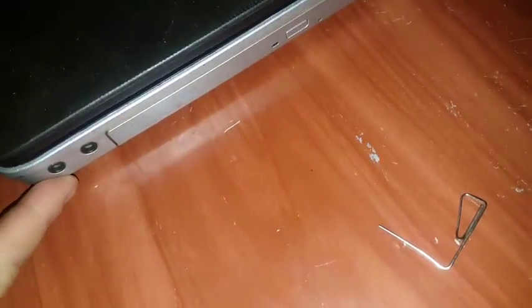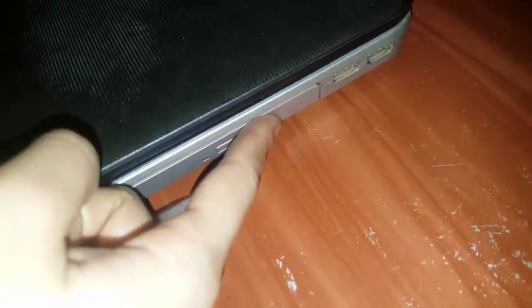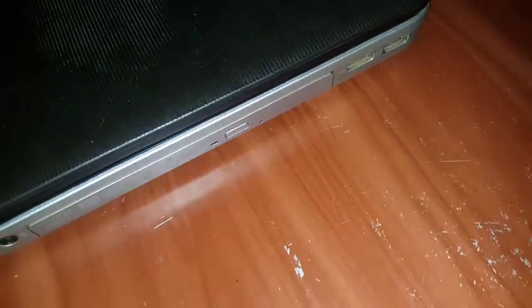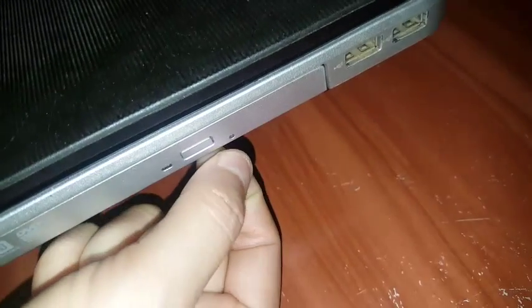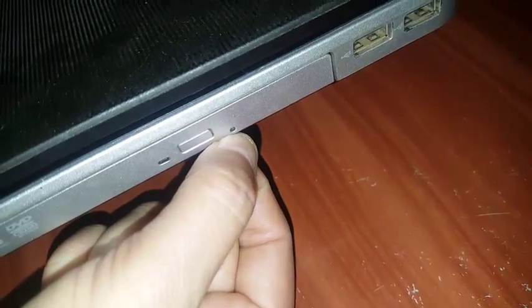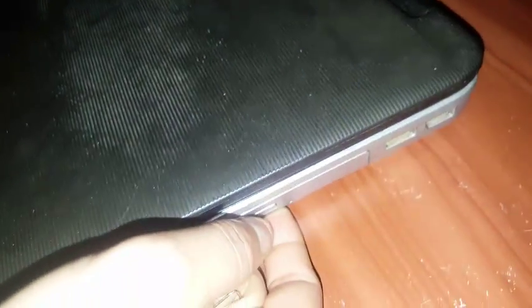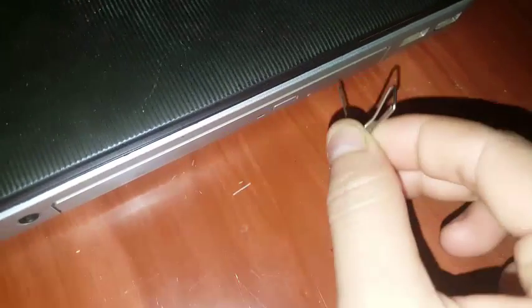Here's how to do it. On your computer's DVD player, there's one button here, but when you press it, it doesn't open. So you need to use this paper clip. There's a small hole — like a small keyhole — right around here. You need to put the paper clip into that hole and then pull it out.